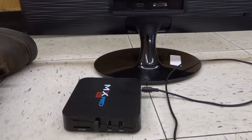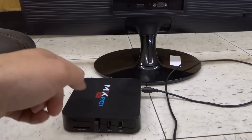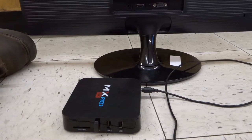Hey everybody, I'm here today to show you how to use a computer monitor as a TV. This will be a super easy tutorial, so let's get right into the video.